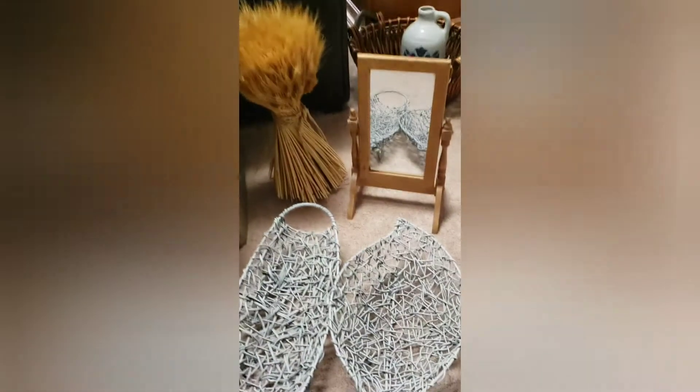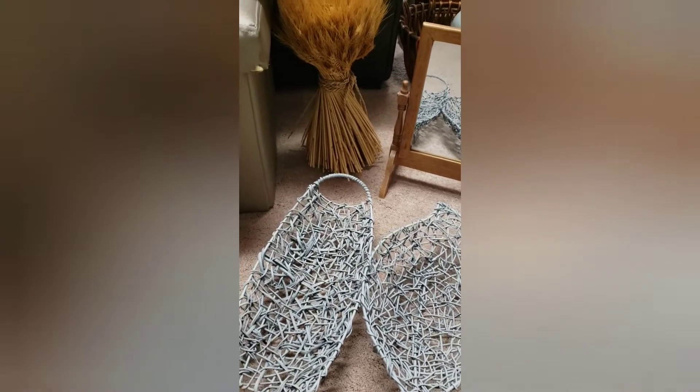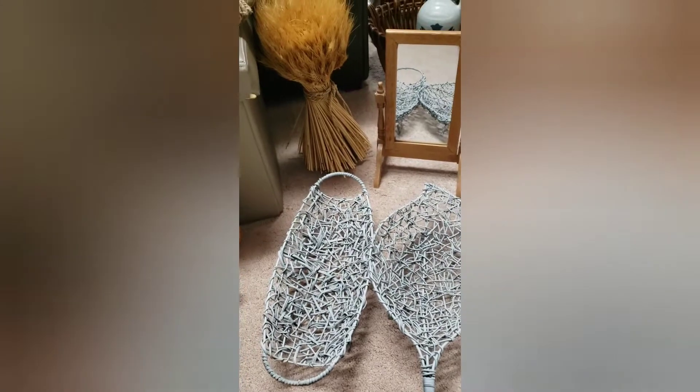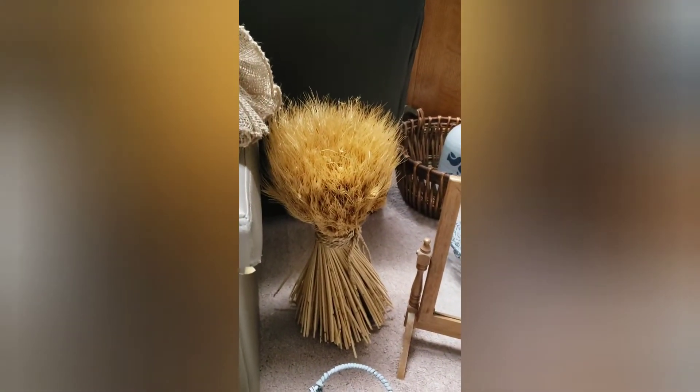I have these two baskets here — I've had them a while already and I already painted them gray. I still don't know what I'm gonna do with them, I need to think about it. I've got this cute little mirror that I've had for quite a while, it's been in the garage. I've got some wheat and burlap, and then this cute sign which is really cute on its own but it needs a little something.